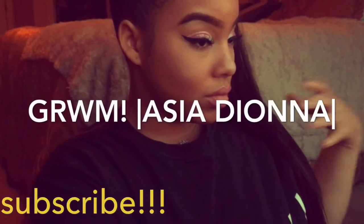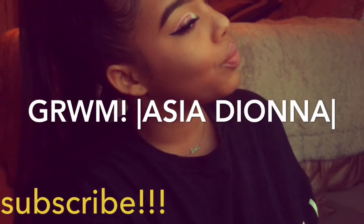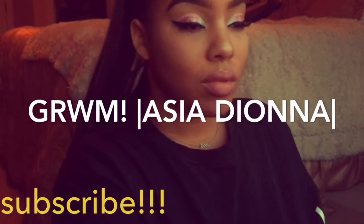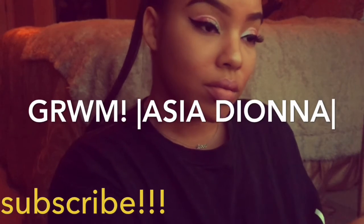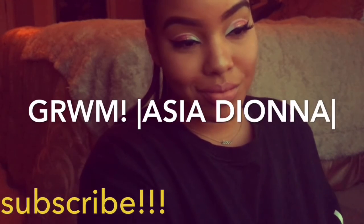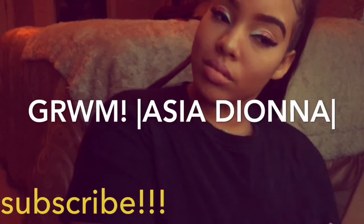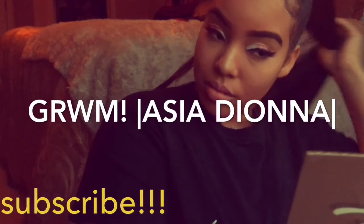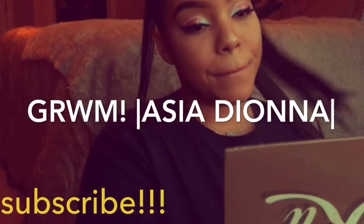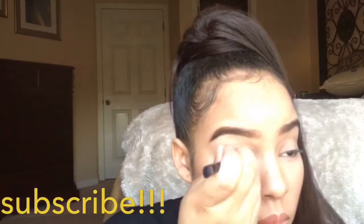Hey y'all, Asia Dionne here. I'm back with another video — it's going to be a little quick get ready with me. This is not a tutorial at all. I decided to start filming myself in the middle of doing my makeup. You will see once the video starts that everything is pretty much done except for my eyes. I wanted to film it because I thought it was really cute once I had the idea. If you're interested in seeing the finished look, make sure you continue to watch, and subscribe to my channel if you're not already.